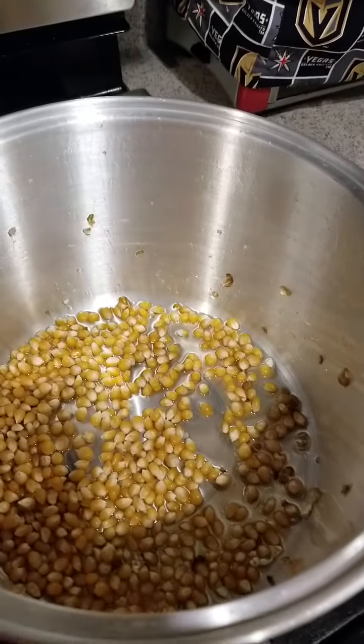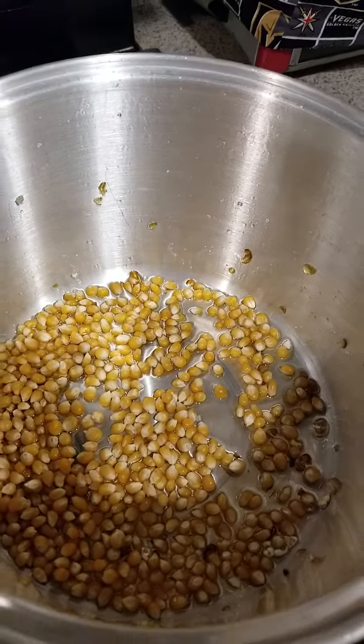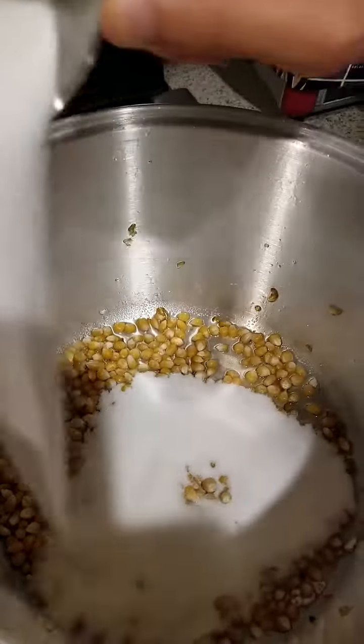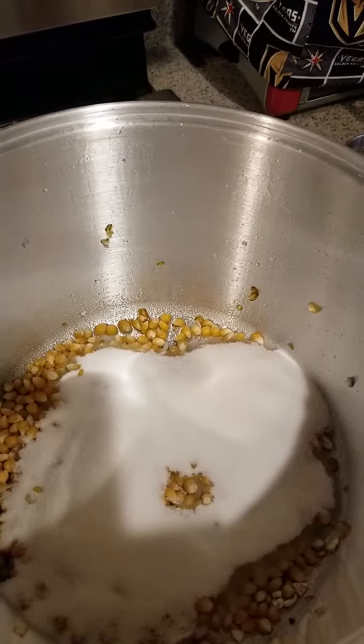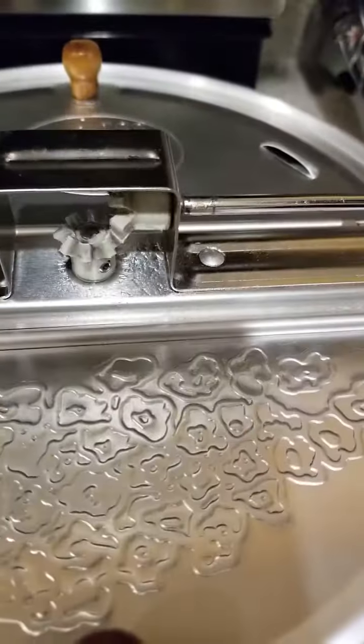Now we're going to make kettle corn. We've got half a cup of popcorn with some oil. And then we're going to put in three-fourths cup of white sugar. We're going to put the lid on, and then the spinning thing is going to make it so it doesn't burn. Do you see why it's nice to have that spinner on the bottom? If you did it in a regular pot, you'd have to really shake it and it ends up burning. But that bottom spinner lets you make sugar corn, like kettle corn and caramel corn.